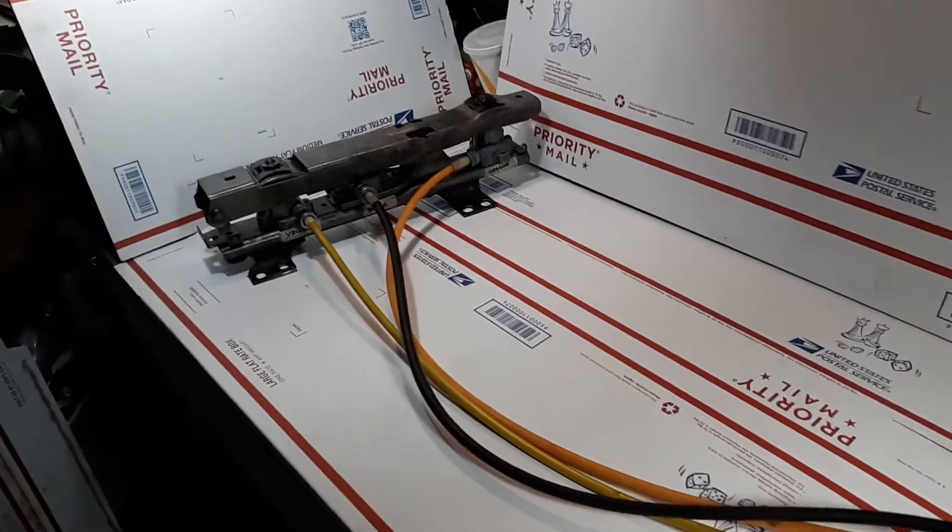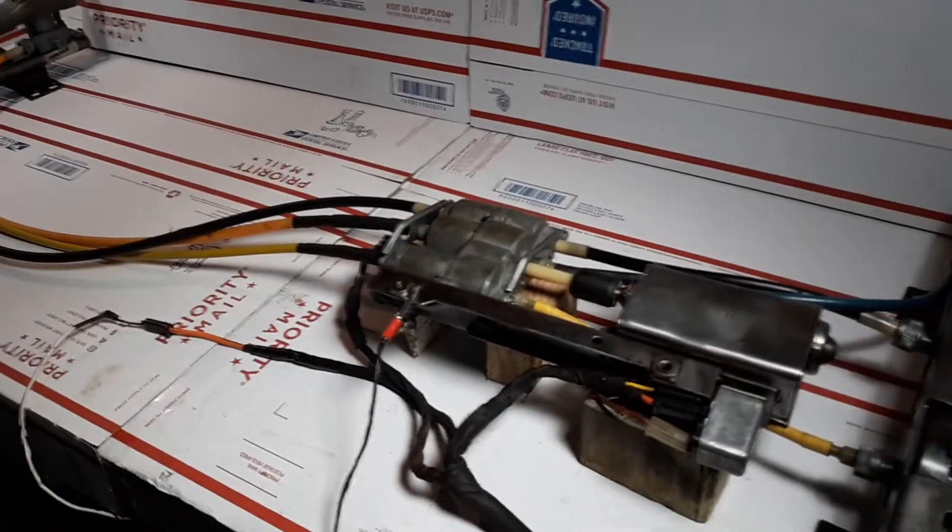I'm going to do a functional validation test after having connected the unit to power. This is not a rebuilt unit and it's not a restored unit. It's merely been cleaned and lubricated and being sold as-is, although I'm doing a functional validation test in order to show that it is a fully functional unit.